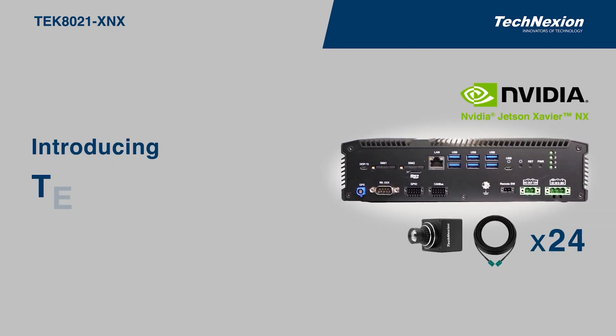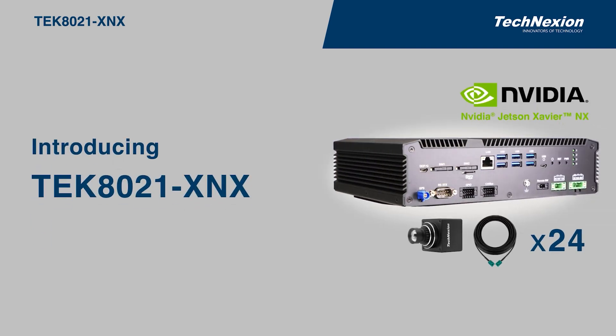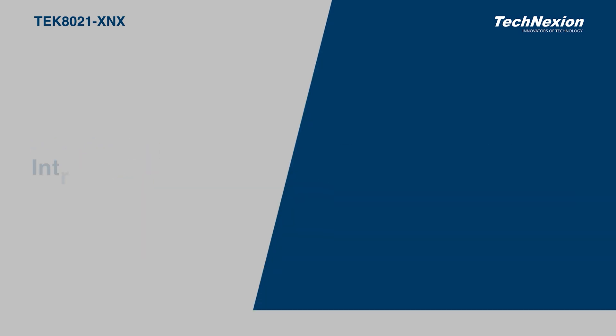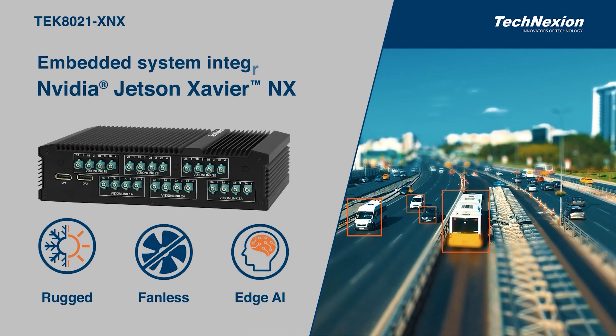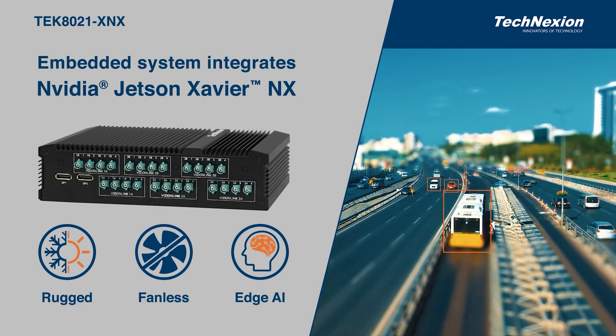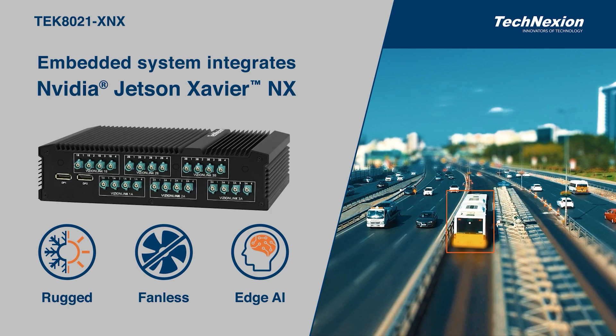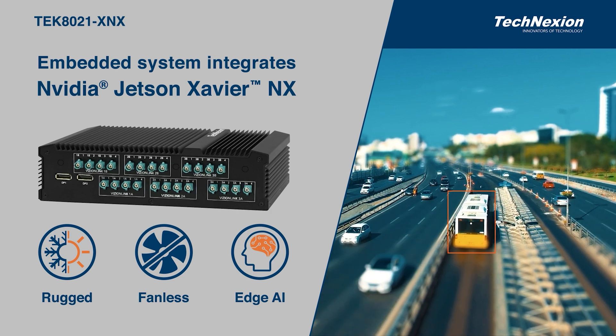This is TechNection, introducing the Tech Series based on the NVIDIA Jetson Xavier NX. This high-performance, rugged, fanless embedded system integrates the NVIDIA Jetson Xavier NX, targeting AI edge computing for automotive and transportation applications.